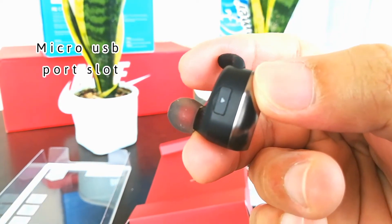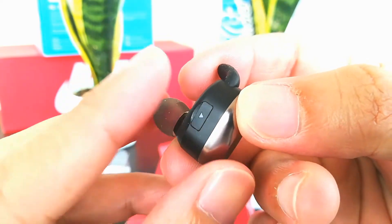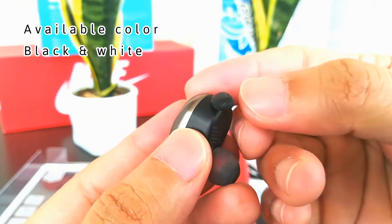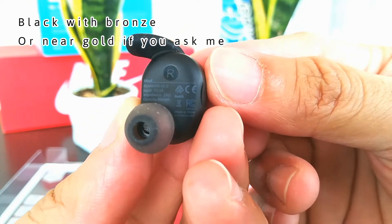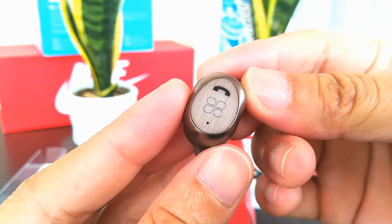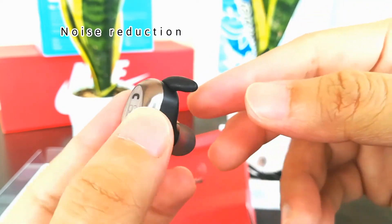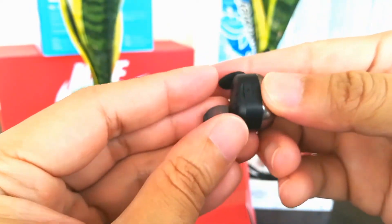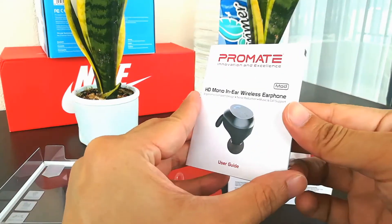The metallic color is bronze or somewhat gold. Overall, I think it's a standard but quite good product in terms of its specifications. For your information, it comes with only one earphone, used on your right ear.